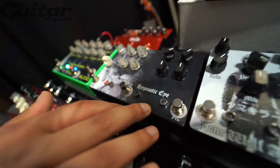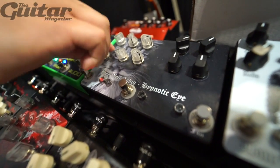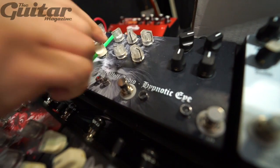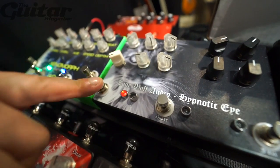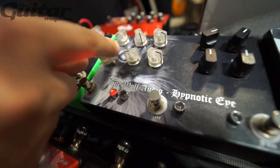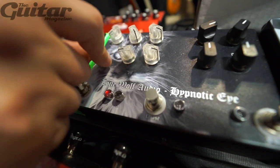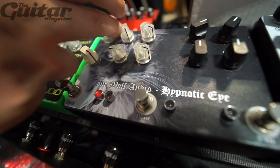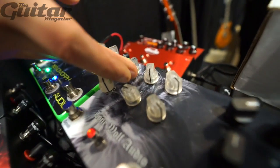Then the Hypnotic Eyes — it's an IC-based fuzz stacked into a 4 to 12 stage phaser. It's got an optical resonance control, two speeds, and you can select even or odd stage phase from 4, 5, 6, 7, all the way up to 12. There's also a harmonic gain control where you turn this up and it self-oscillates.